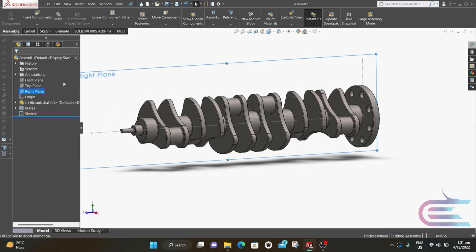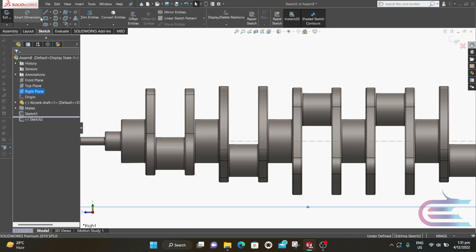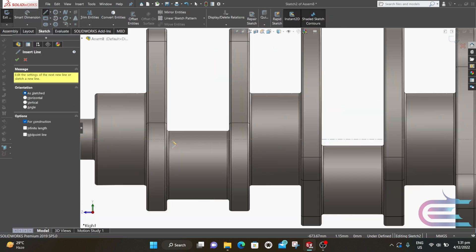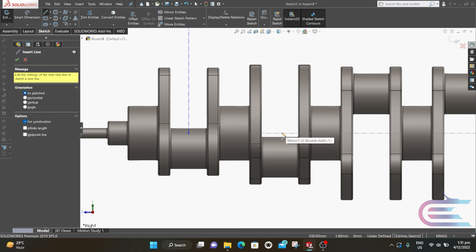Right click over the right plane and select Normal To. Right click again and select Sketch. Select Centerline. Put the cursor over this edge and the midpoint will be shown. Draw a vertical line from the previous centerline through the midpoint. Now repeat this process and draw a vertical line from the top.